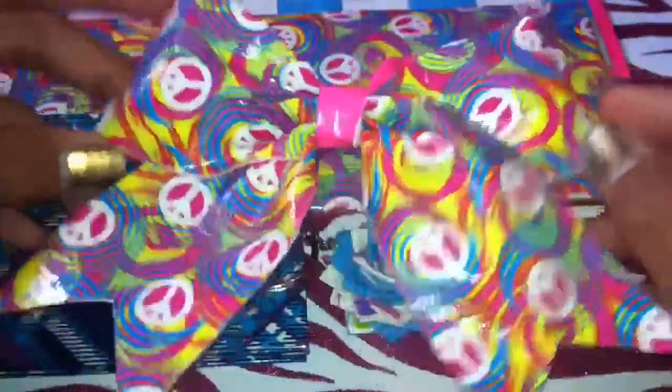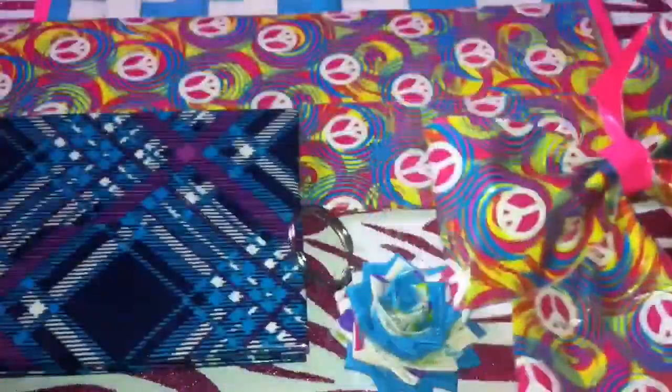Duct tape cheer bows. This is my first cheer bow ever. I guess it's pretty good.